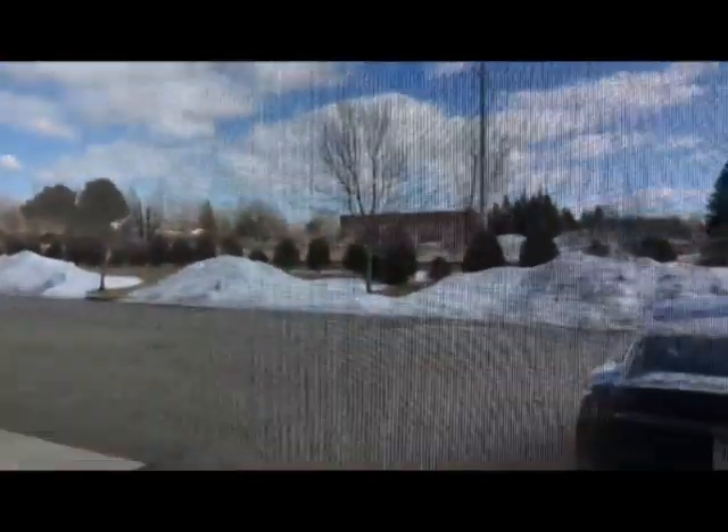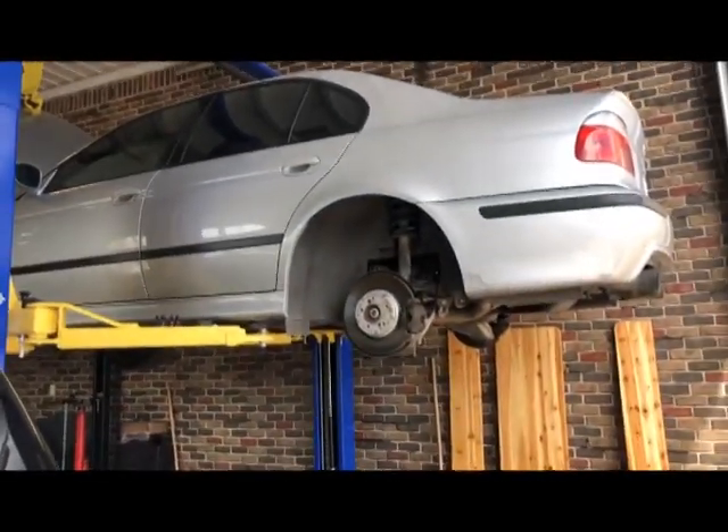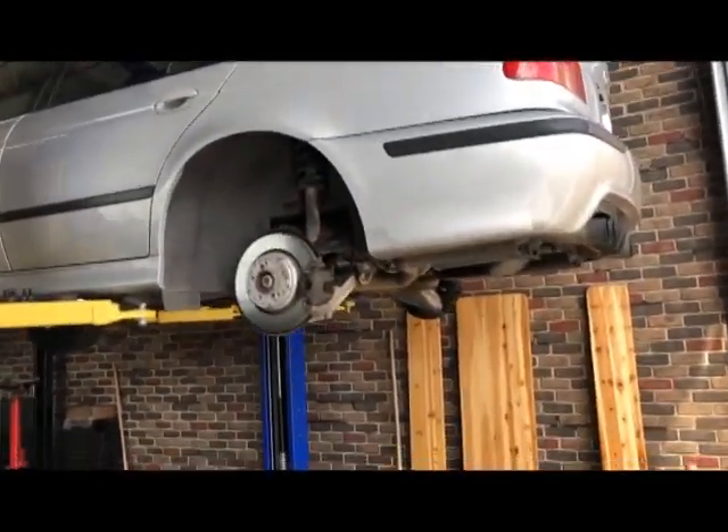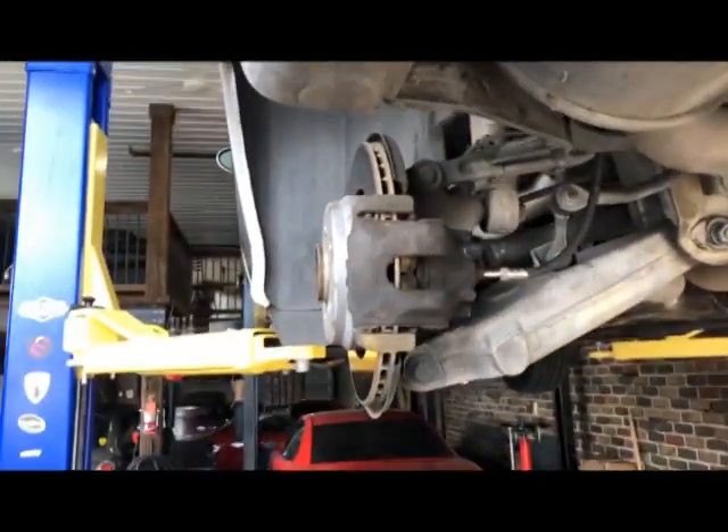It sure feels good to have the door open — just ignore the massive piles of snow. The M5 kind of left you guys hanging at the end of that last video — that's right.